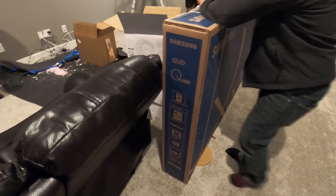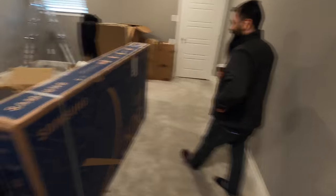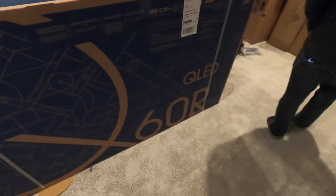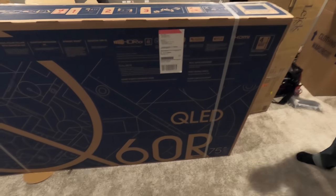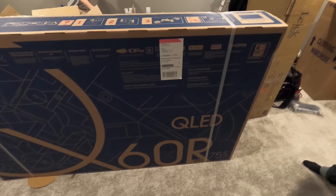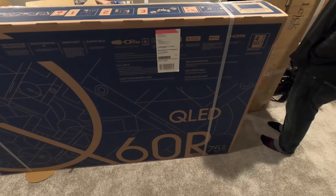We're going to be mounting this Q60R up there on the wall — that home theater setup. It's the QLED, Quantum Dot Television. This is the base model, the Q60. They also have the Q70, 80, 90, and 900R. This is a great value TV, especially this time of year — they're basically giving them away.